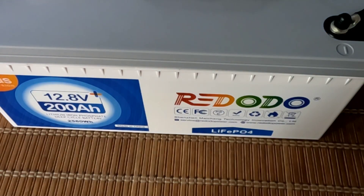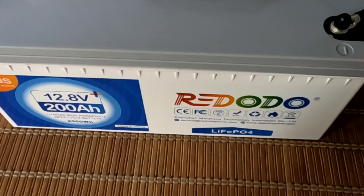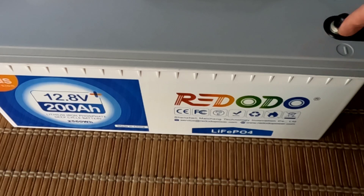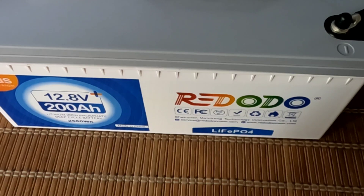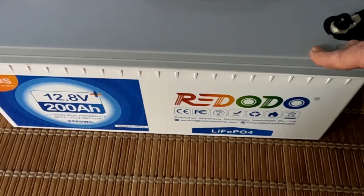In today's video I wanted to revisit this Red Auto 12.8 volt 200 amp hour lithium iron phosphate battery. If you caught my earlier videos from a couple of weeks ago, I was running this through a lot of different charging and discharging tests, and I ran across two consecutive days of voltage spikes — one was 16.02 volts and the next day 16.03 volts. The BMS in here, which protects the battery, plays a vital role in all of this.